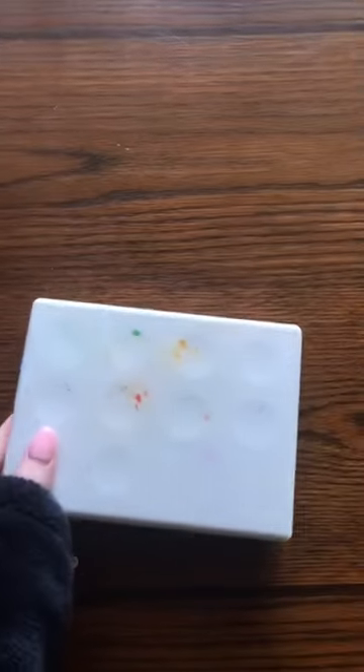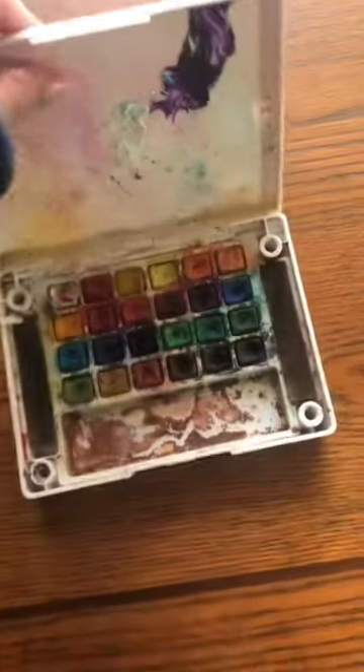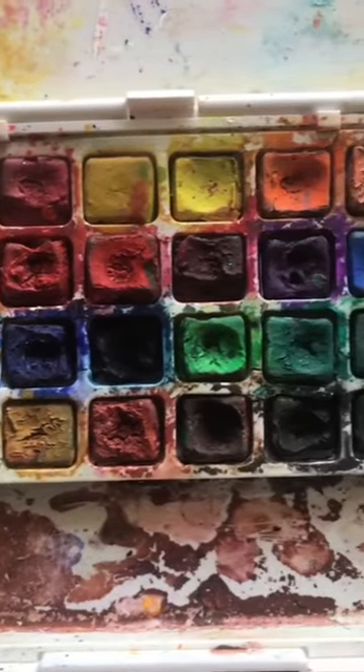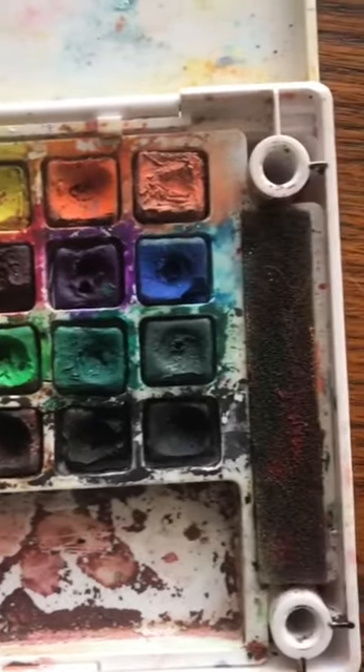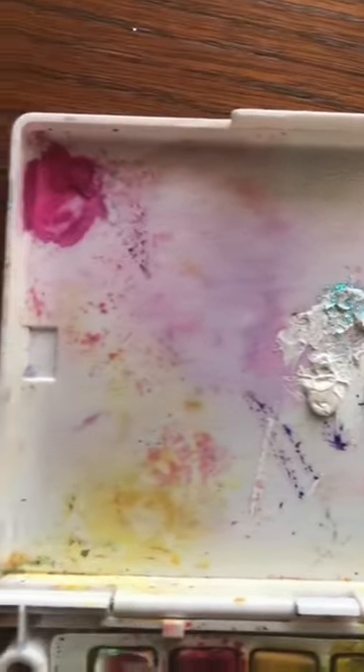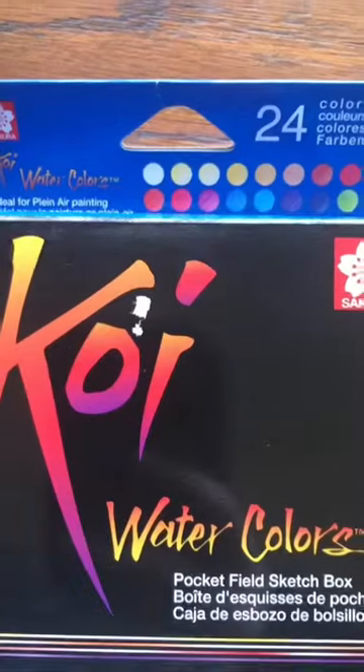This is my old watercolor kit. I bought it in late 2018 and as you can see it's gotten lots of love. Many of the paints are almost completely worn through and the colors have gotten mixed and muddled over the years. The first thing I ever painted with it was a galaxy, and ever since I became obsessed with watercolors and this particular kit.